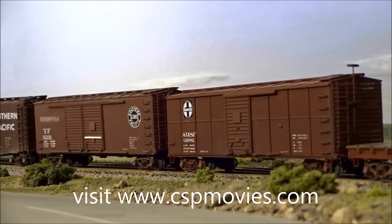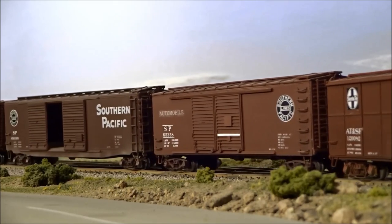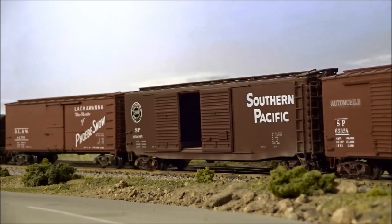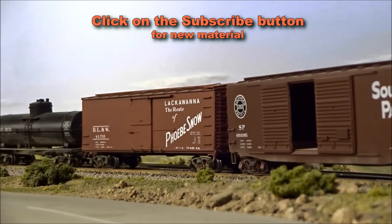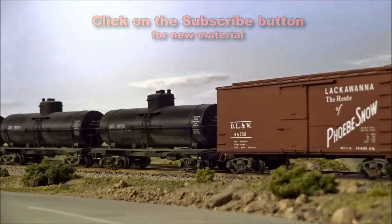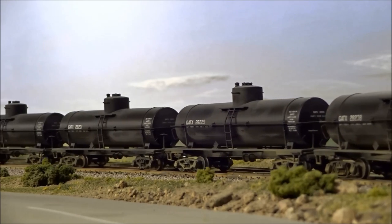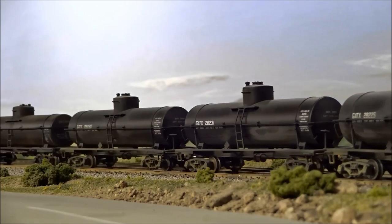After watching this presentation, I hope you have come up with a few ideas for your own layout or planned layout. Many of these things you saw here are available at your local hobby dealer. When you also see our DVD videos there, remember that when we produced these videos of real railroads, we gained many ideas for our own layout from working with all that historic material in editing. Standby for a couple of clips from these Charles Smiley Presents DVD videos, and thanks for watching.